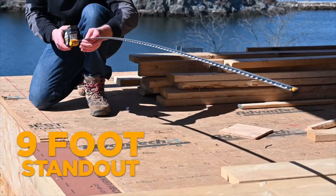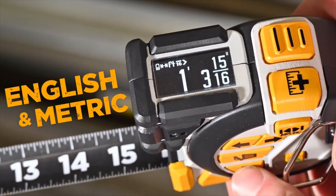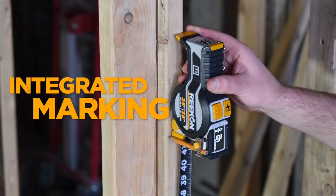Durability is paramount for any measuring tool, and the T1 is no exception. With industry-leading blade robustness and impact protection ribs, the T1 Tomahawk is built for getting results.